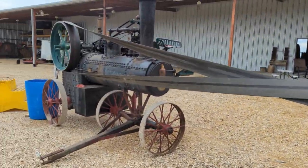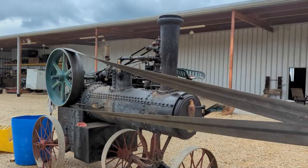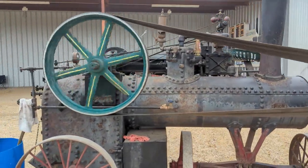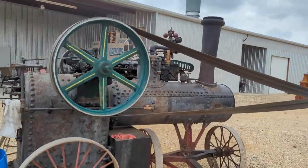Got my new-to-me Case portable engine belted up to it. Actually, it's the first time I've had anything belted to it.